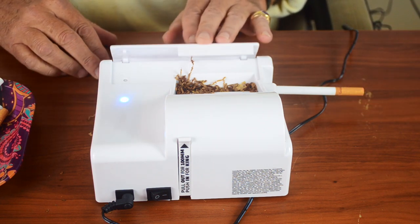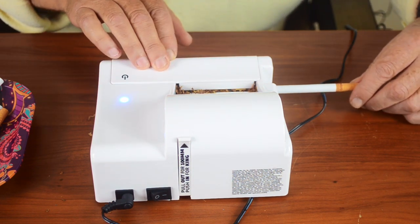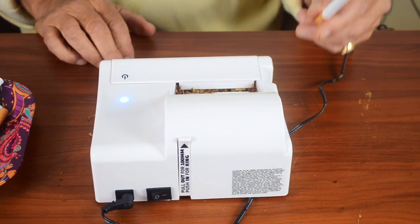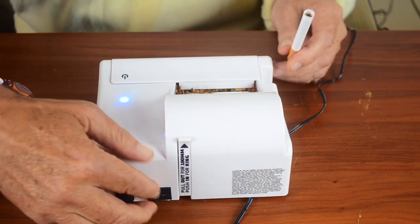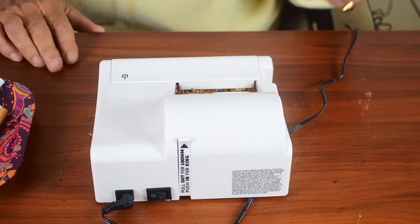Put the tube in — it goes in nice and smooth. Turn it on and it's going to go. Here's the finished product — the cigarette. When you're done, once again turn off the power and it's finished.